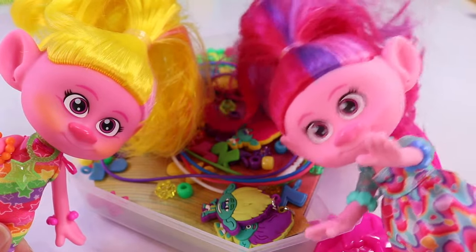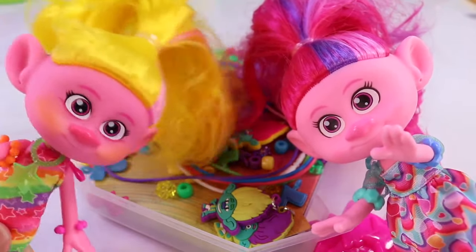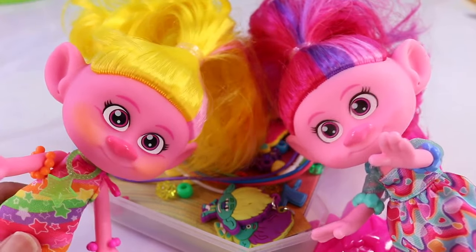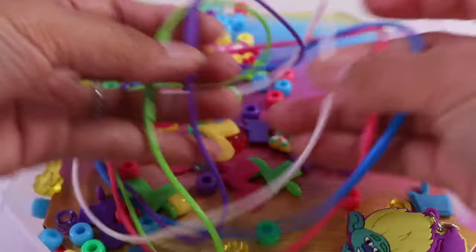Oh, are we making necklaces today, Viva? Yes, we are! One for you, one for me, and some extras. Yippee! So exciting!